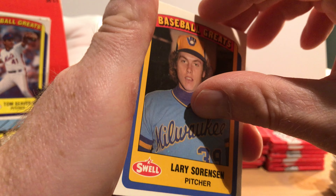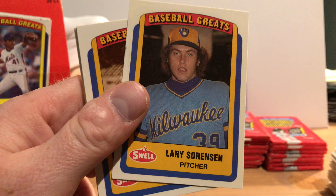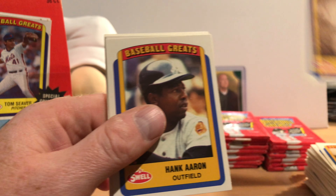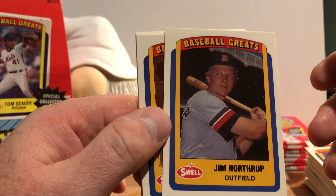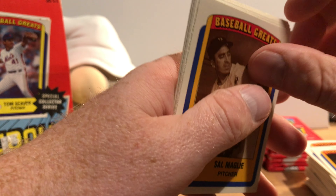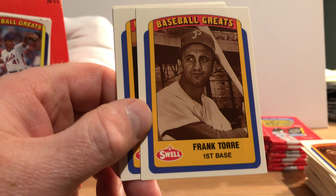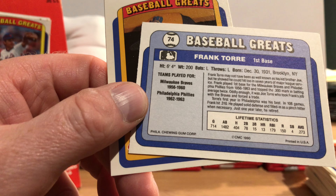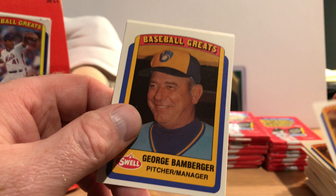Alright, this one we haven't seen — Larry Sorensen. He kind of looks spaced out, so I'll put that in my spaced-out collection. Hall of Famer Ed Roush. Hall of Famer Hank Aaron. Jim Northrup. Sal Maglie — I hope I pronounced that right. That's Frank Torre — not Joe Torre, Frank Torre, played from '56 to '63. Anyone know if he's related to Joe Torre? He might be. I'll have to look him up.